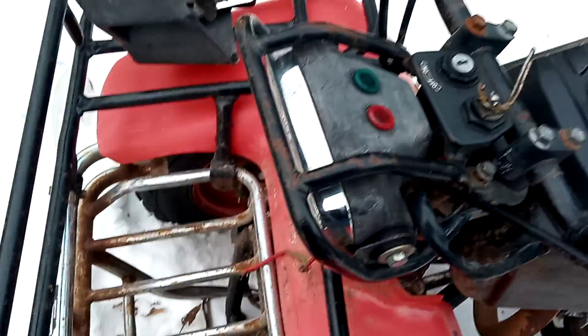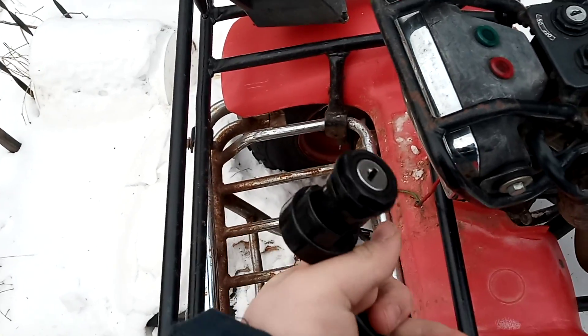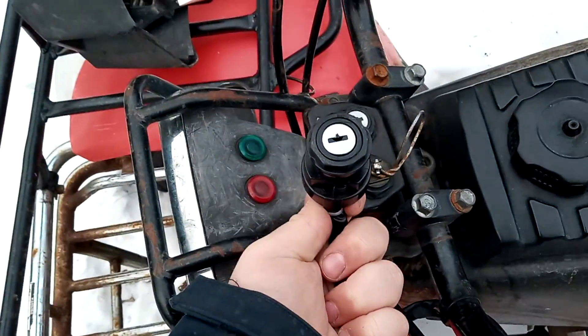I've got the ignition in my pocket. Here's what I'm replacing — it'll go like this. I have the key in my pocket too, actually.